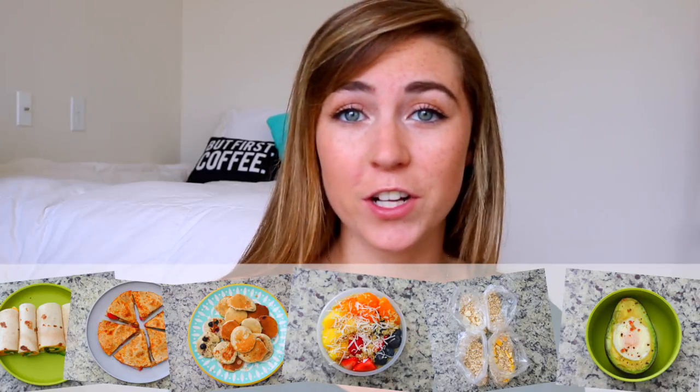Hey guys! For today's video I'm going to be showing you guys some of my all-time favorite things that you can make to eat first thing in the morning, specifically during the school year. Most of these recipes require minimal ingredients, very little preparation, and are also really good for on the go. I have so much to show you in this video.